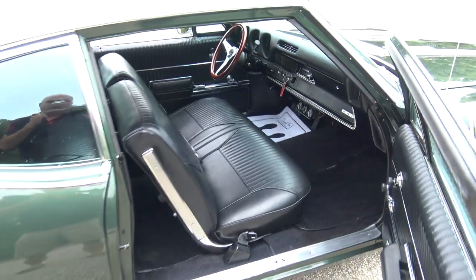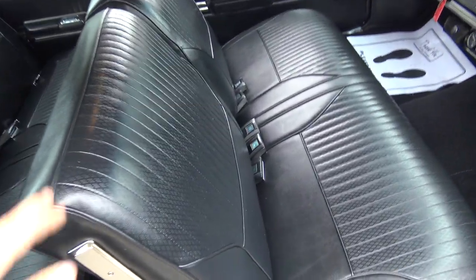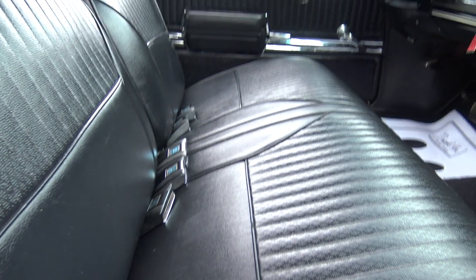This is a super nice, real deal 442. I love the color. I love the interior on it — the black interior is great. It's got the GM seat belts in the front for three people and in the back for three as well.